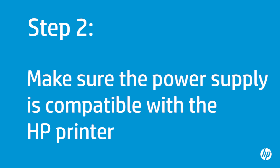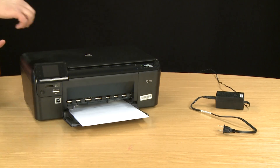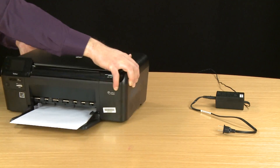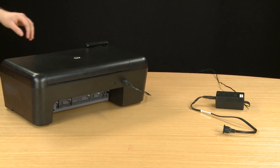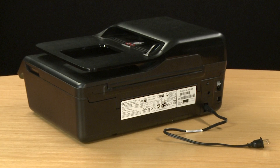In this step, you will make sure the power supply and printer are compatible. HP suggests you use the original power supply that came with your printer. Turn to the back of the printer. Your power supply might include an internal or external power module, depending on your printer. An internal power module is located inside your printer. If you have an internal power module, you cannot verify compatibility, because the module is built into the printer.